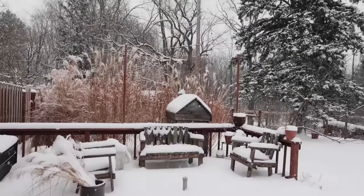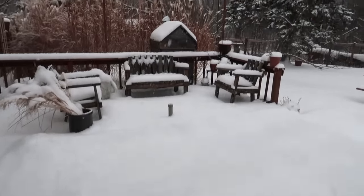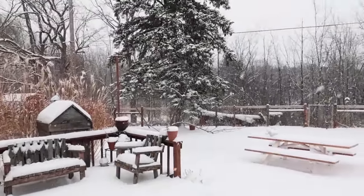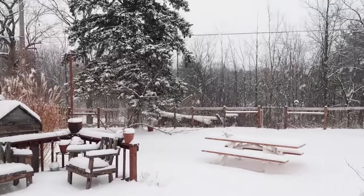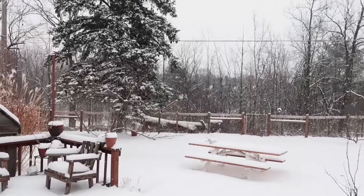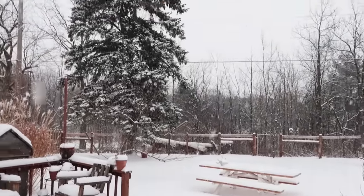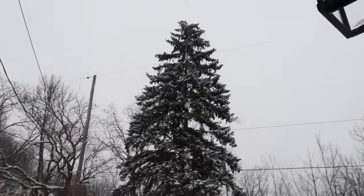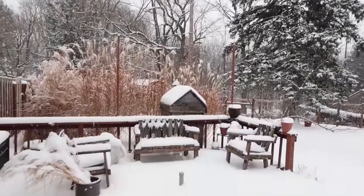I just wanted to show you what it looked like outside as I was working on this — I thought it was so pretty. I'm really done with winter because it's so cold. This morning it was negative four, but it still looks pretty. Anyway, back to our project.